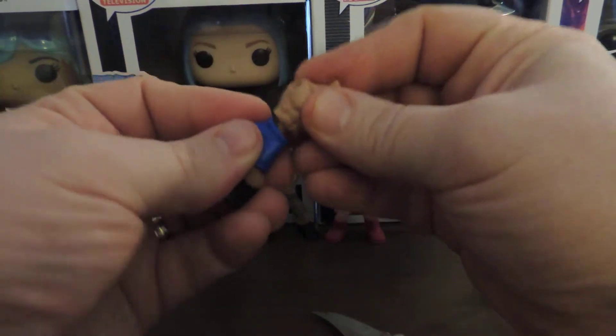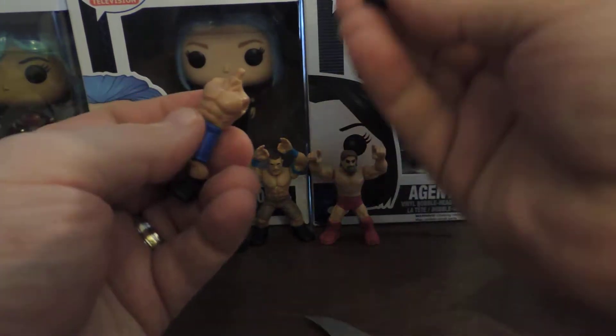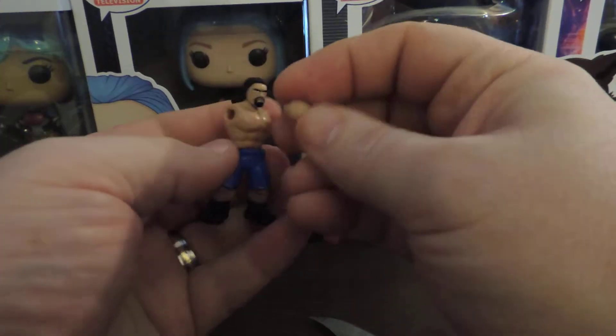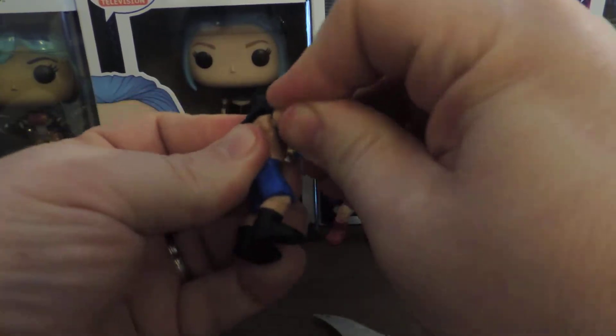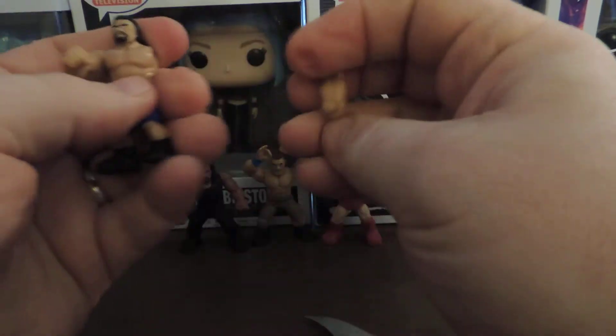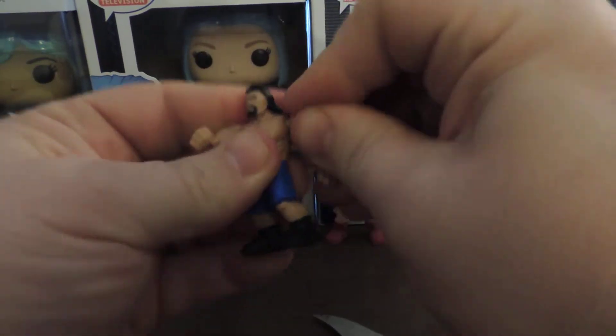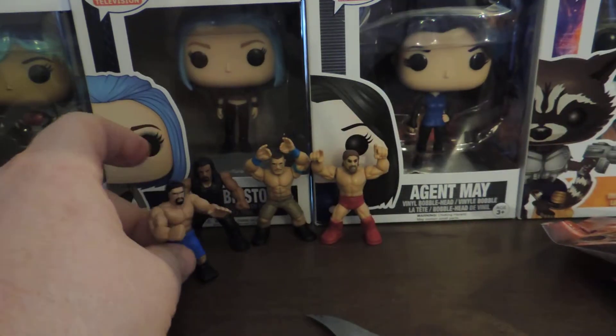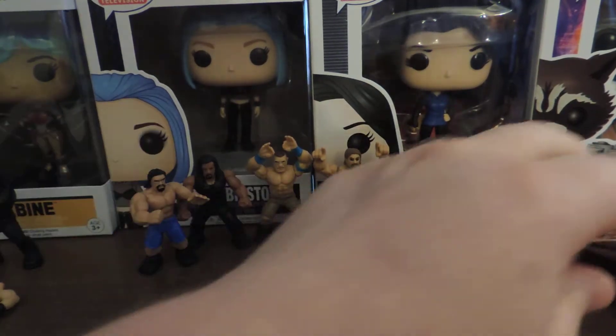It's always interesting to me when you have to put them together. I'm gonna guess this is Rousseau based on the packaging, because he was the only guy really wearing blue shorts. Which didn't make sense to me, but whatever. Almost looks like Roman but he's a little lighter, of course.